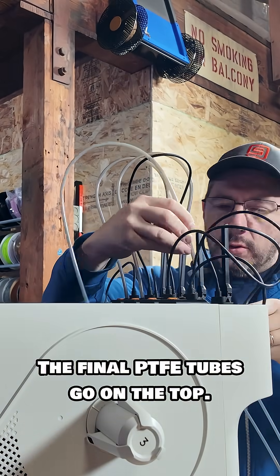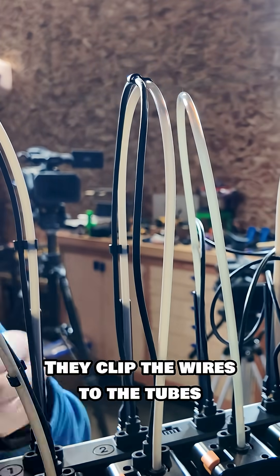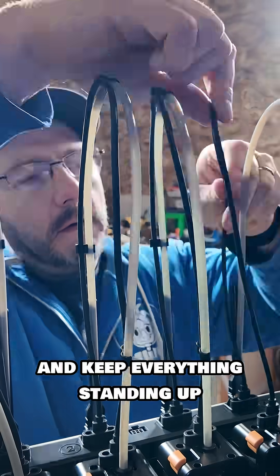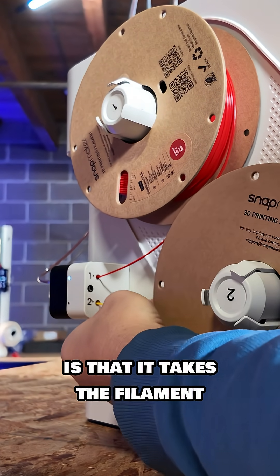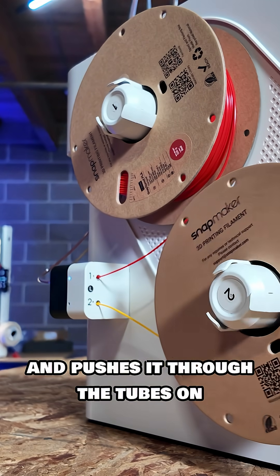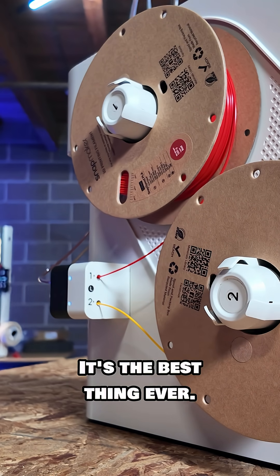The final PTFE tubes go on the top. Once those are in, add these little clips — they clip the wires to the tubes and keep everything standing upright and in a good spot. One of the coolest things about this machine is that it takes the filament and pushes it through the tubes on the side for you. It's the best thing ever.